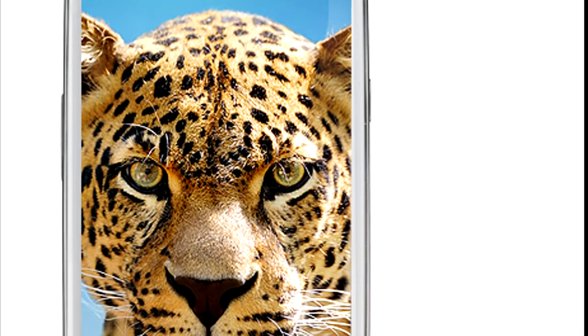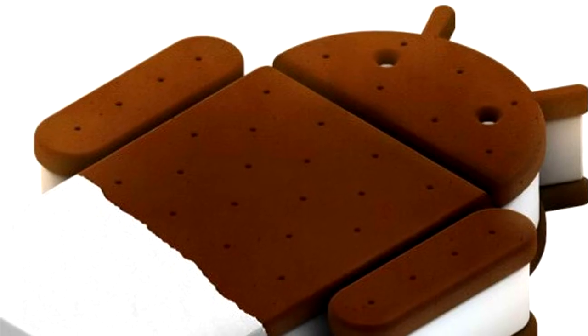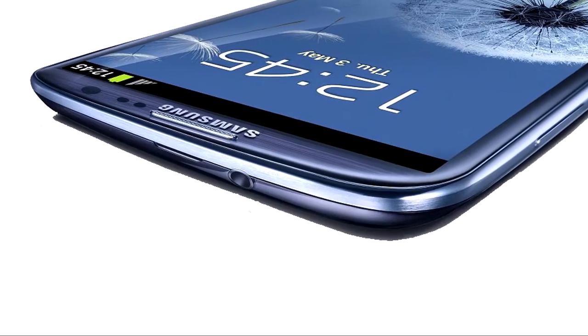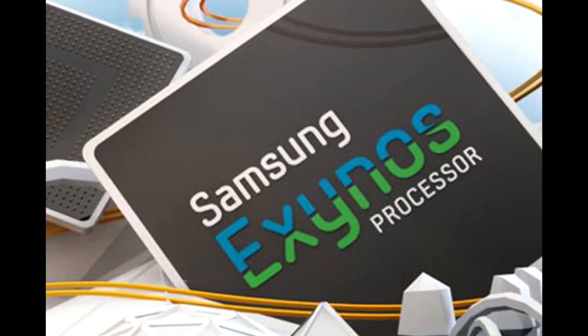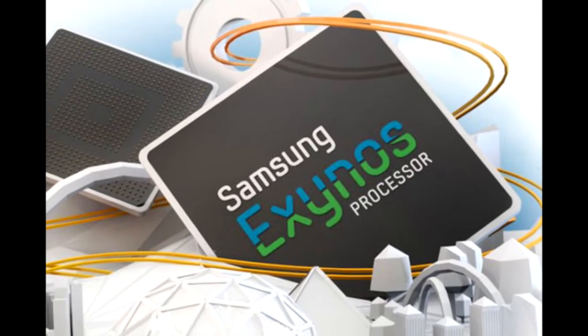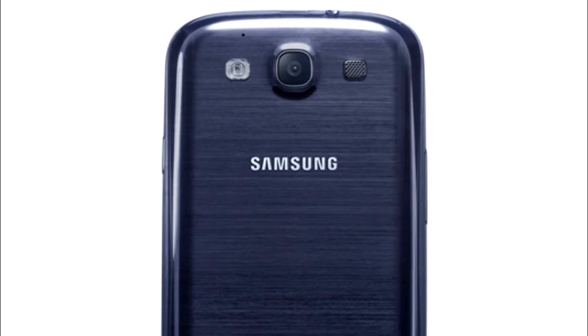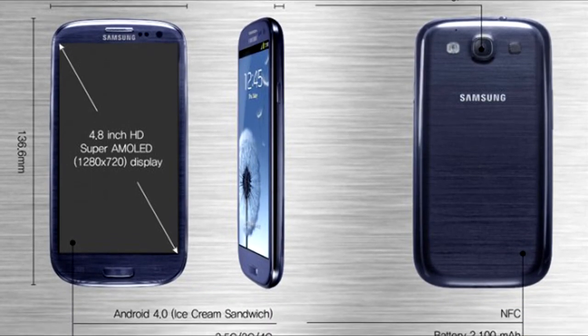Just to give you some of the quicker specs of the phone: it's going to be straight out of the box with Android 4.0, it's going to have a 4.8 inch screen with Super HD AMOLED with a 1080 by 720 display. It's going to have the Exynos 4 quad-core processor, an 8 megapixel back camera and a 1.9 megapixel front camera. It will be available in 16 gigabyte and 32 gigabyte versions and it's going to have Bluetooth 4.0.